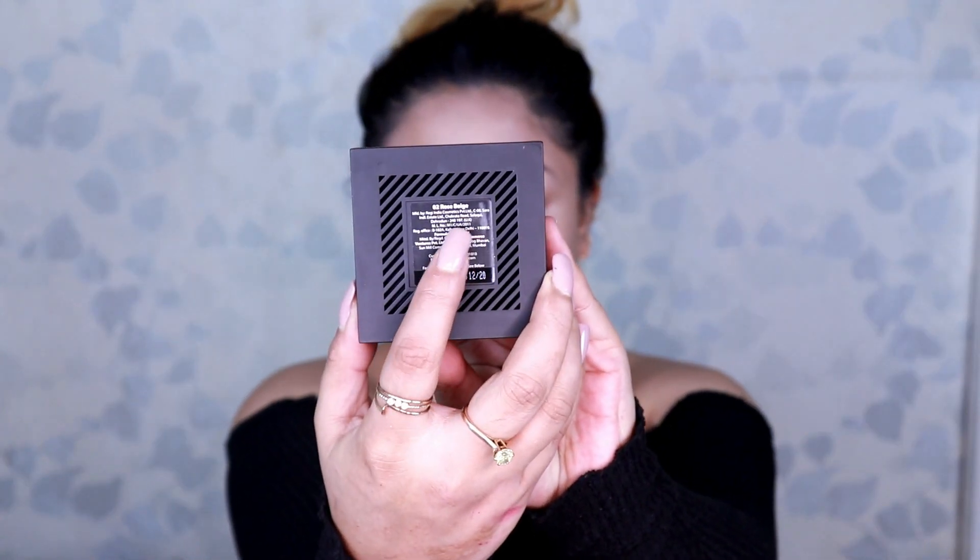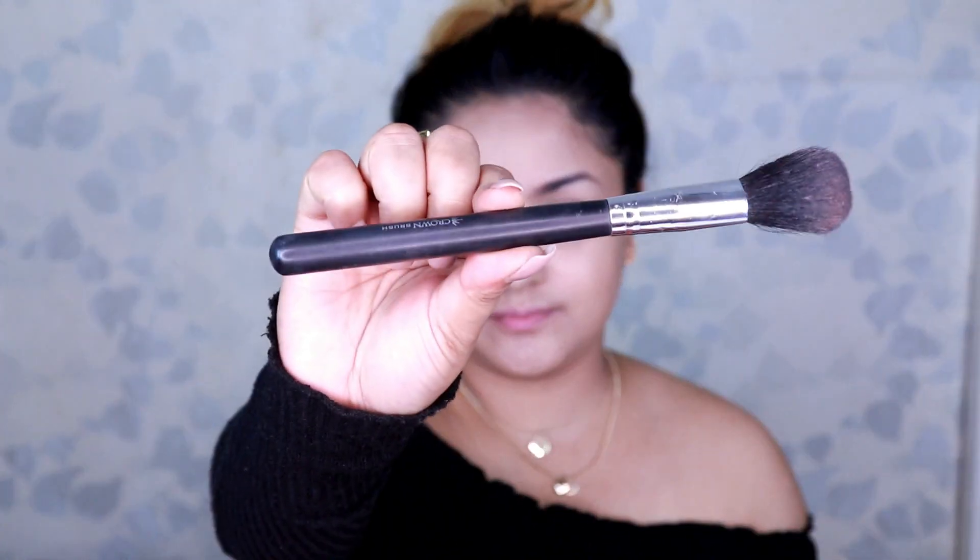Next, using my Nika's Skin Genius Compact Powder in the shade Beige Rose. Taking my crown fluffy powder brush, I buff it all over my face to stop the foundation from creasing.